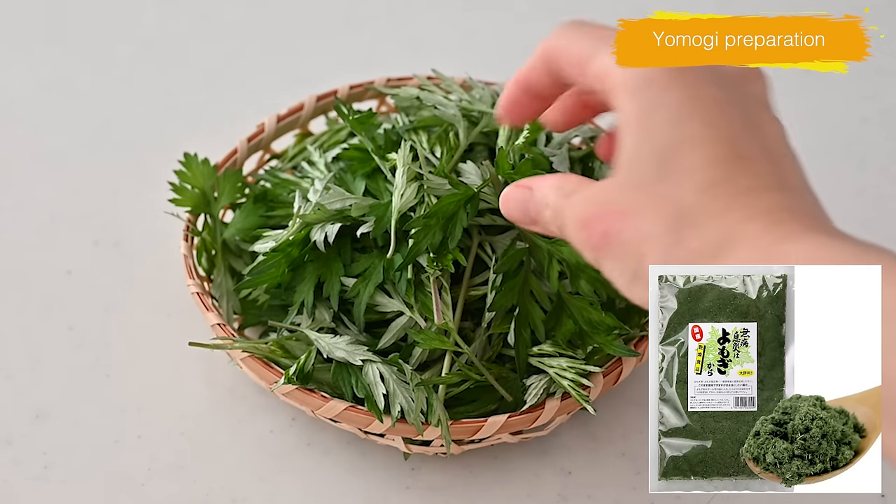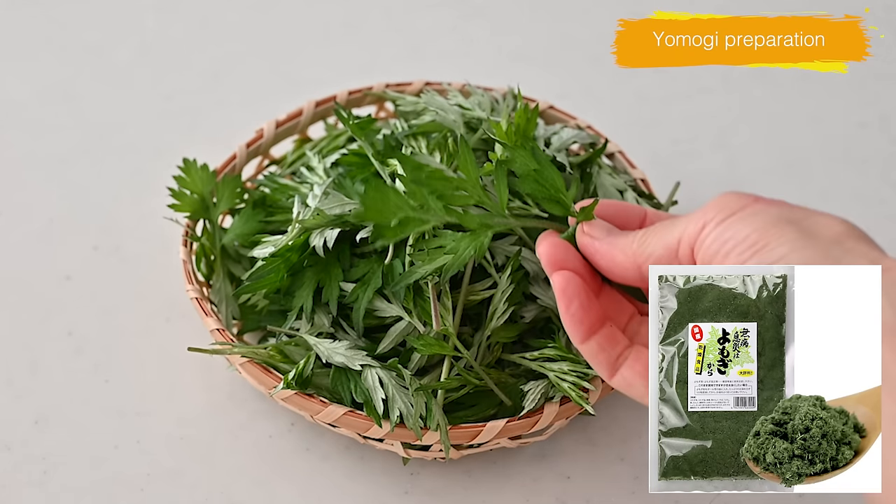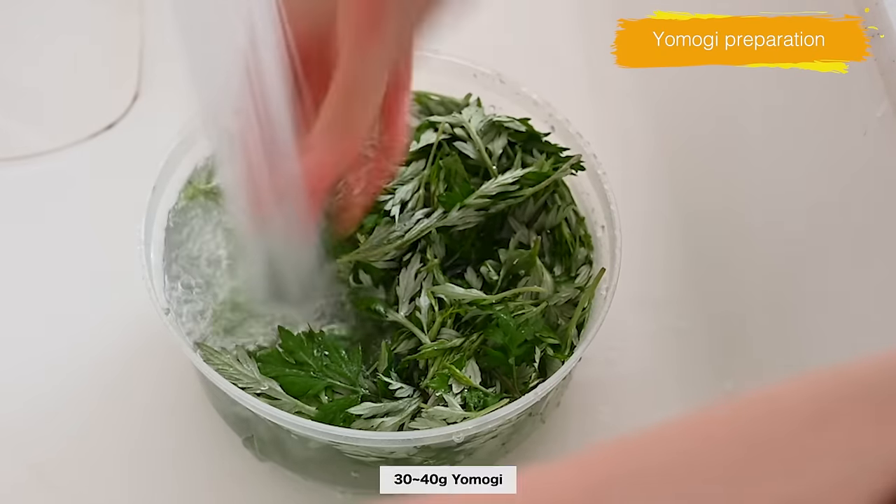You can find the dry version of yomogi online, so please find the link in the description box below. Wash thoroughly and please remove any other weeds and dust.